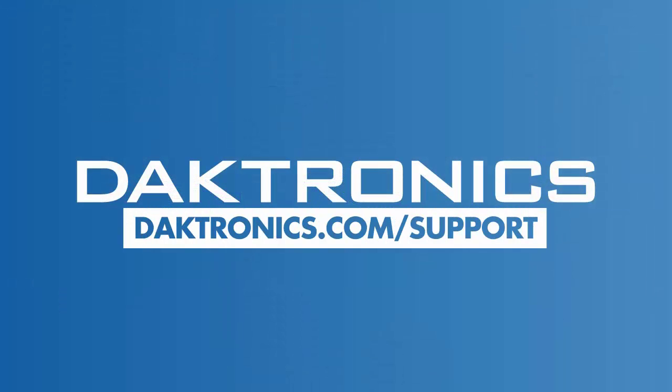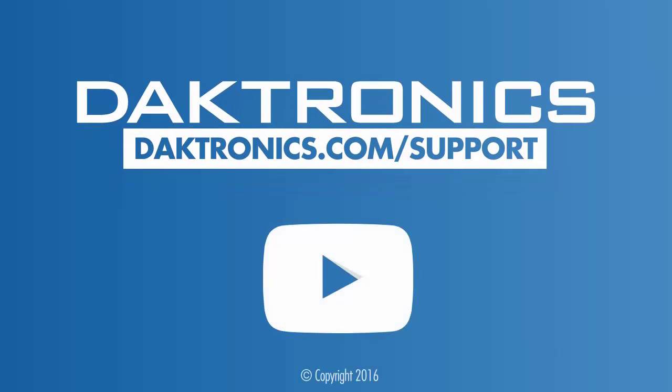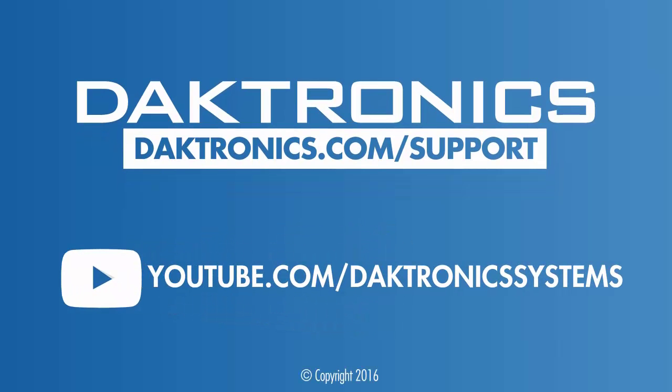This concludes the Introduction to Track Timing Systems. Continue to the next video to learn how to create a presentation to send data to your track display.